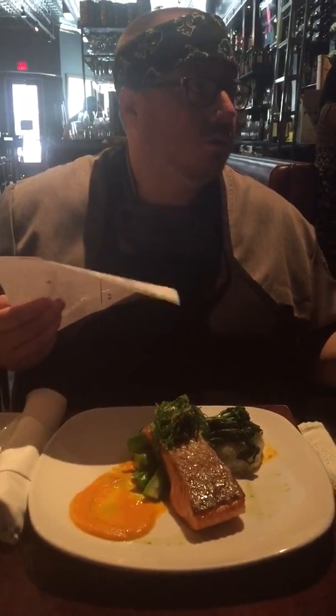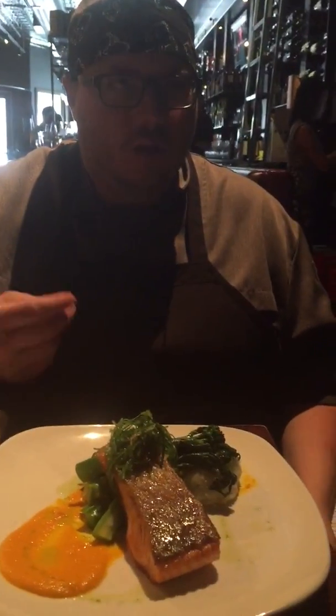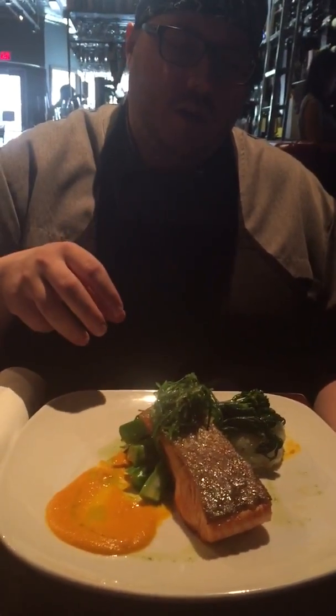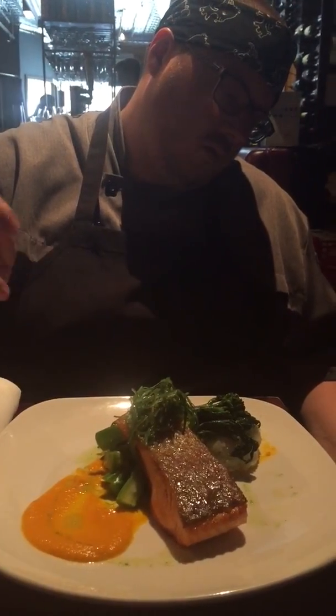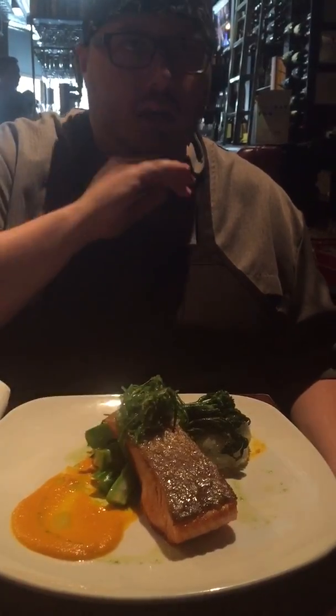Gailan is Chinese flower broccoli, so it's going to have a nice bite to it — a little bit stronger flavor than American broccoli. A little bok choy on there as well. A lemongrass carrot yuzu puree. And then the salmon itself on the skin has a fine miso glaze on it.